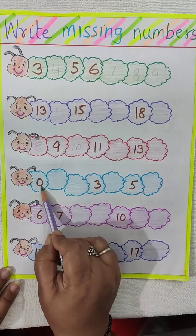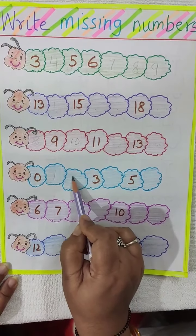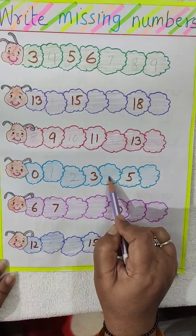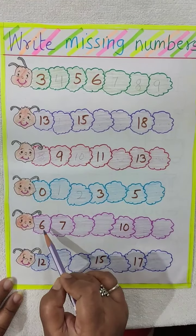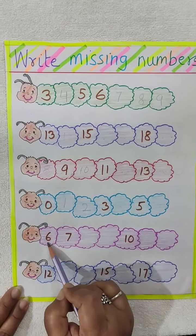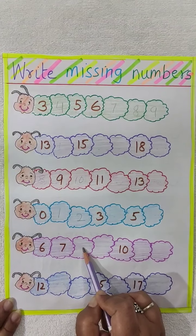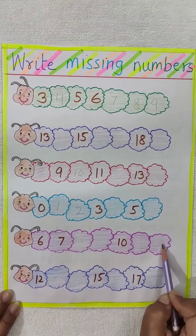Now here 0 is written. What comes after 0? 1. Then 2. Here 3 is written, then 4 — you have to write here 4. 5 is written, you have to write here 6. Like this here also: 6, 7 is written. So you will write here 8, 9. 10 is written. You will write here 11, 12.